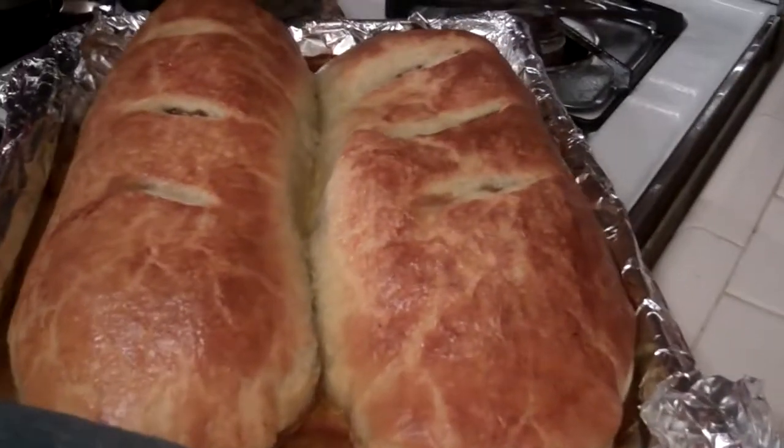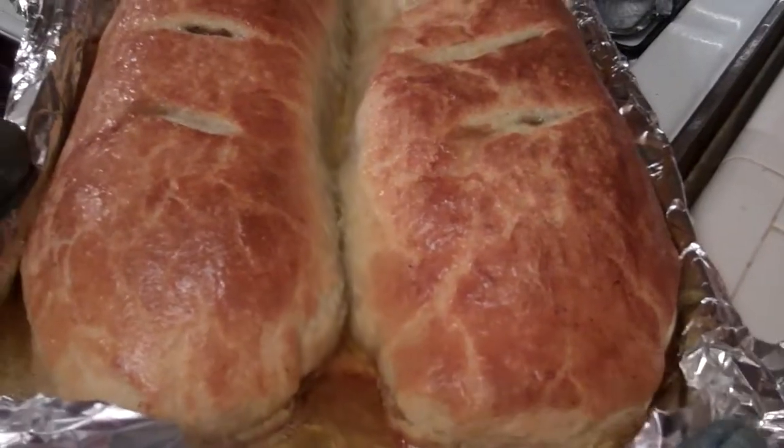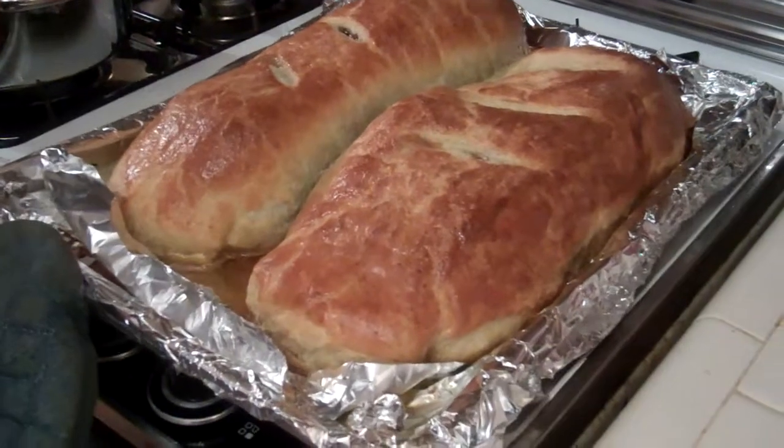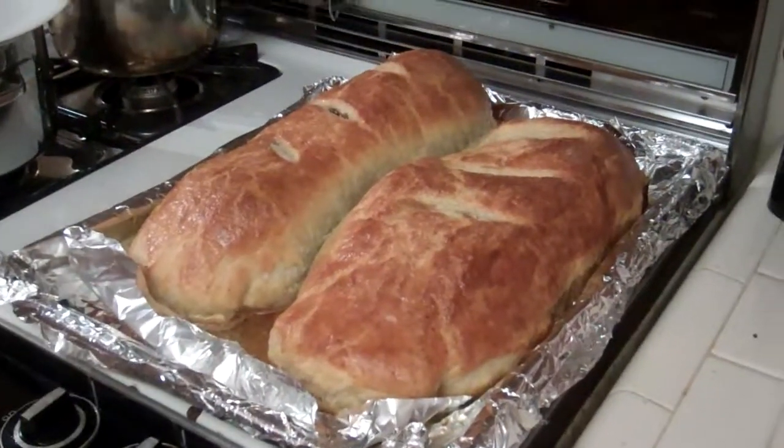Nicely brown on top. You can see that they kind of stuck together, which is a little unfortunate. They look really nice. Yeah, we will eat them.